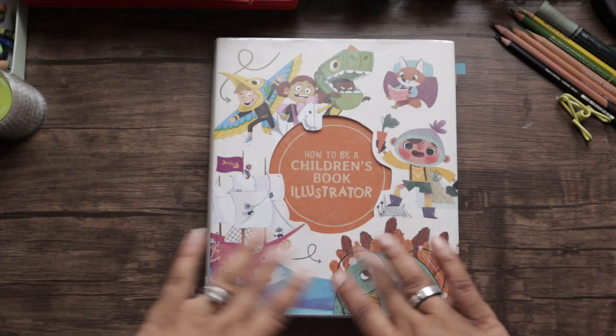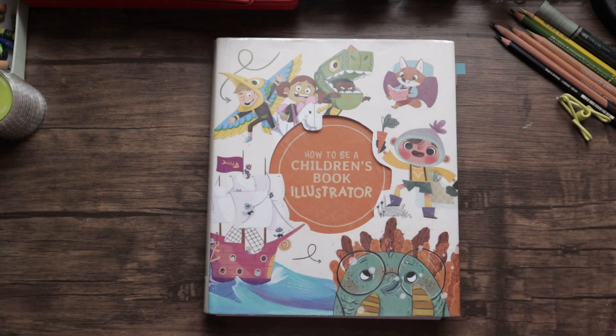Hey everyone, welcome back to my channel. I am Martine and I'm an artist and illustrator. First and foremost, I want to wish everyone a happy new year. This is probably going to be my first or second video of the year — I like to pre-record my videos and post them — but anyway, happy new year to you all.